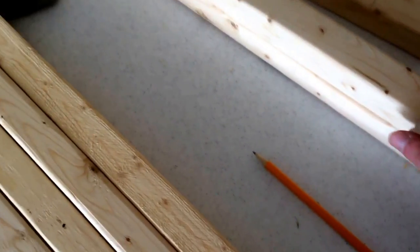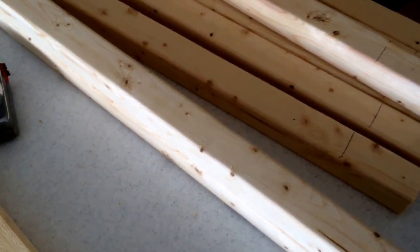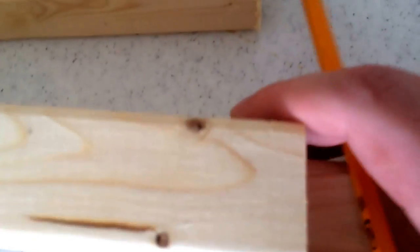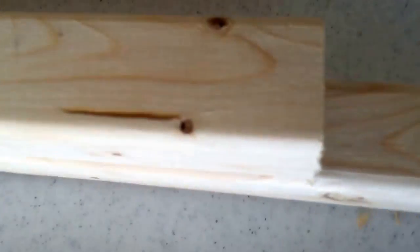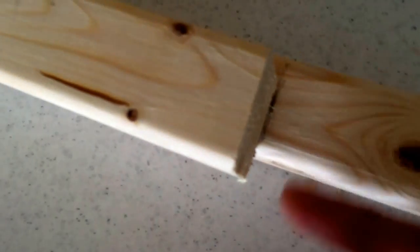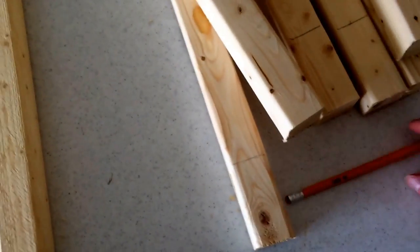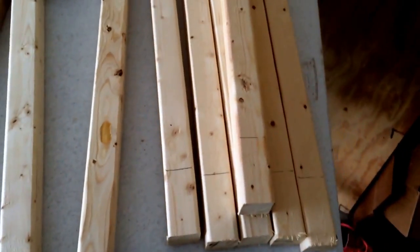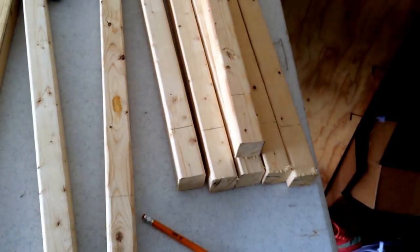A quick tip to make cutting go faster: once you make your first cut and measurement — these boards are going to be 20 and a half inches for the width ones — use that as your stop point. Draw a line on your next board using the first cut as a guide, then just cut, cut, cut. You don't need to re-measure every time once you have your example board.